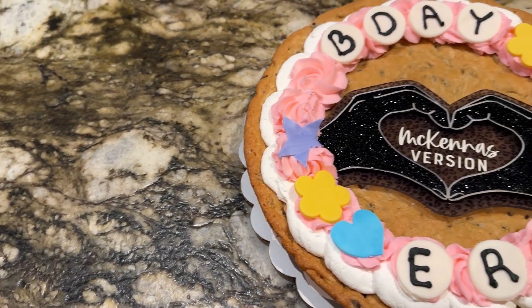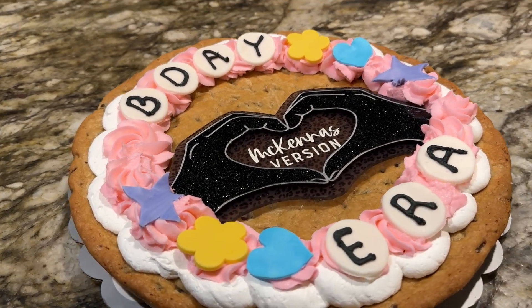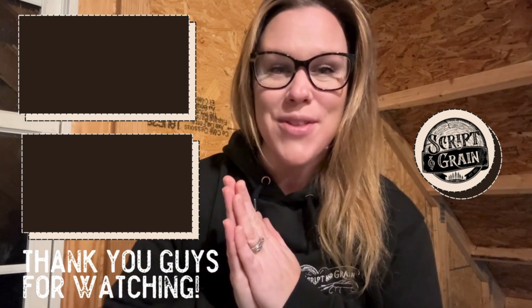I'm really excited that I could share with you not one but two variations of cake toppers. So hopefully you learned something and can take it and make your own out of it. And if you think that this tutorial has been helpful for you, make sure that you follow along for more Tip Talks and head on over to YouTube and subscribe to my YouTube channel. I'm so grateful that I get to work with you guys every day.